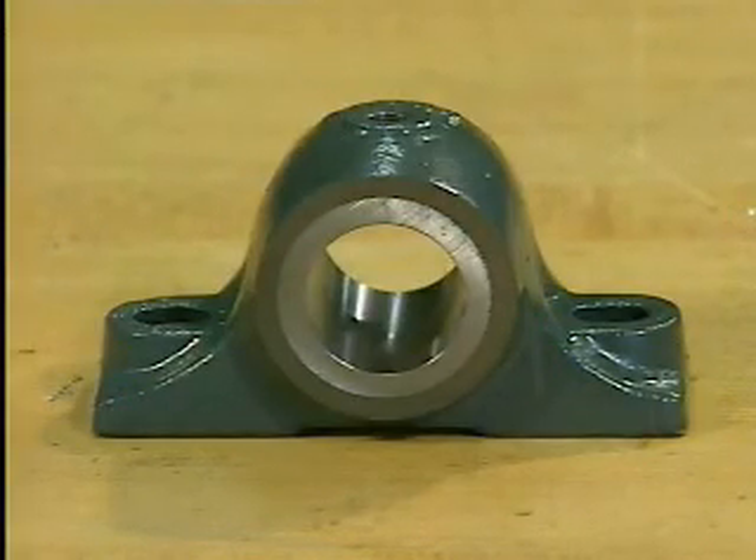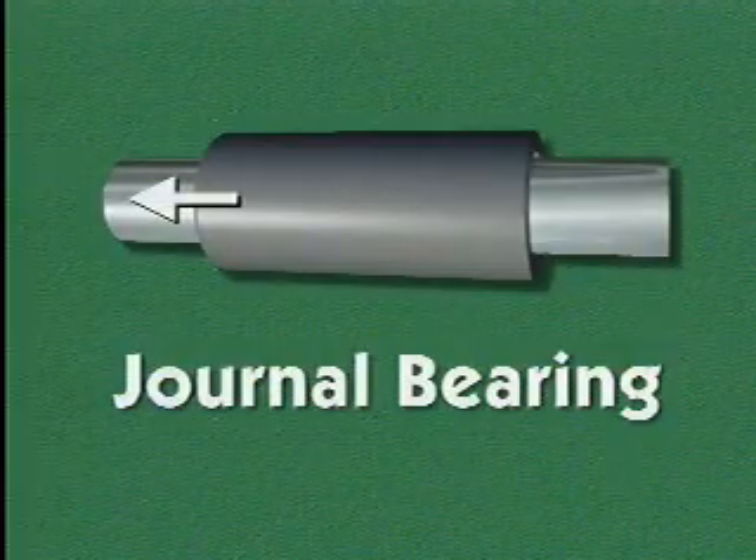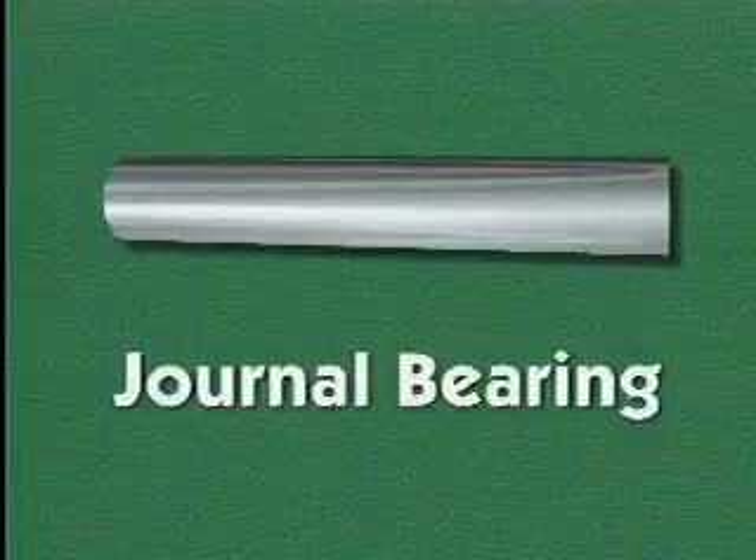Solid journal bearings can be more difficult to replace than other types of journal bearings. Frequently, they must be slipped on and off the end of the shaft, or the shaft must be removed through the bearing.